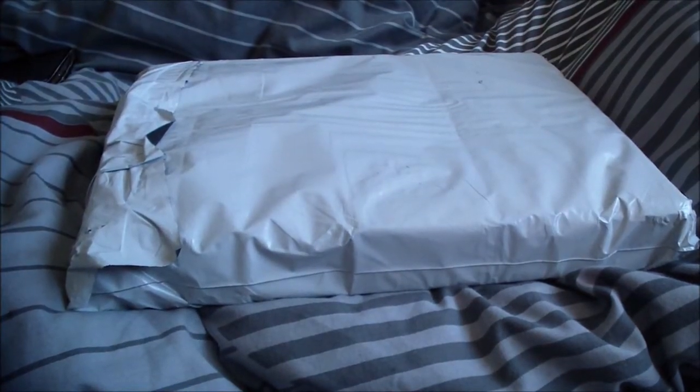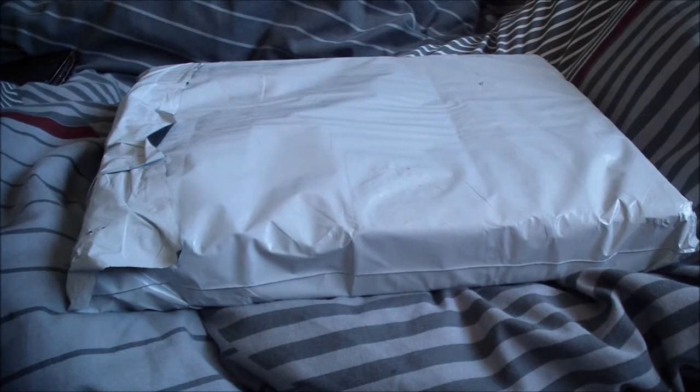Hello everyone, welcome back to the channel. Today what we're unboxing — well, it's not really unboxing, it's unbagging — is this thing here. You might wonder what the hell this is: this is the laptop I teased in the last video. It should be inside this bag: a Dell Latitude D600.